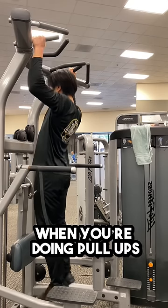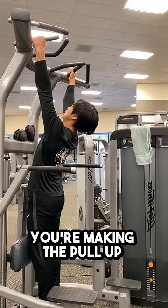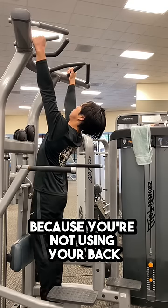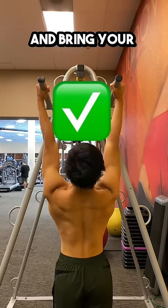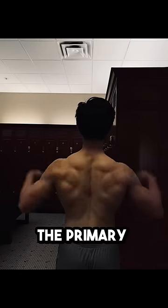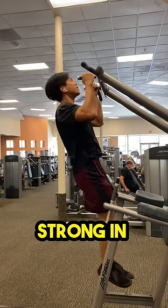Stop doing this when you're doing pull-ups. If your body alignment is straight down, also known as a dead hang, you're making the pull-up a lot harder on yourself because you're not using your back. You have to start doing an active hang — all you really have to do is lean back and bring your shoulders down. This will make the back the primary muscle used during the pull-up and make the pull-up easier. Follow me to get strong in calisthenics.